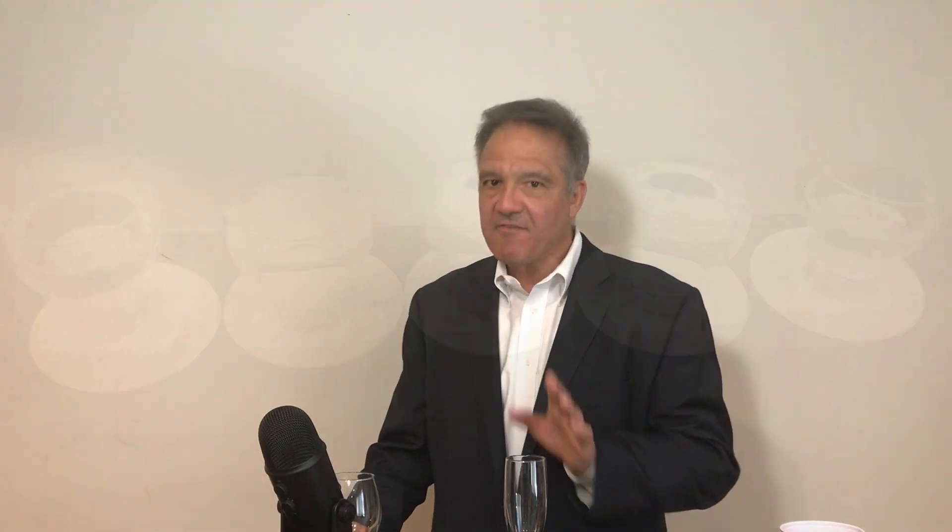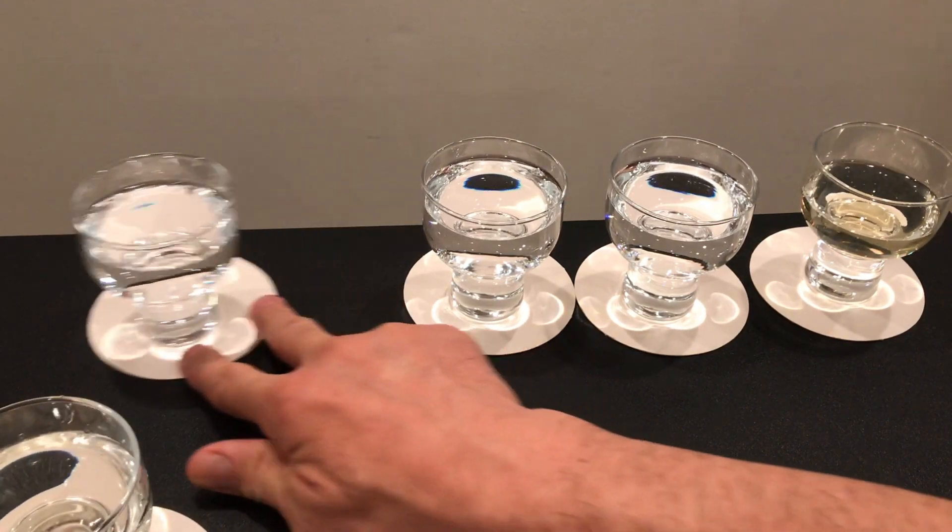Taste each one of the sake and take notes for each one on your perceptions of aromas, flavors, secondary aromas, finish, texture, weight, acidity, sweetness or dryness, and anything else that stands out. After you've tasted each one, mix the sake up. If someone can do that for you, even better — but if not, just do it enough so that you are sure you do not know which sake is which.